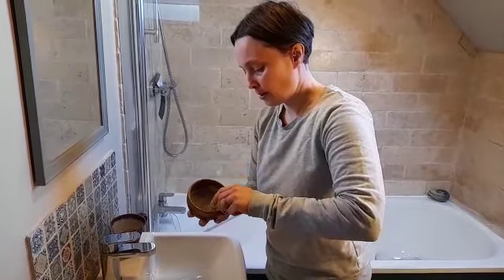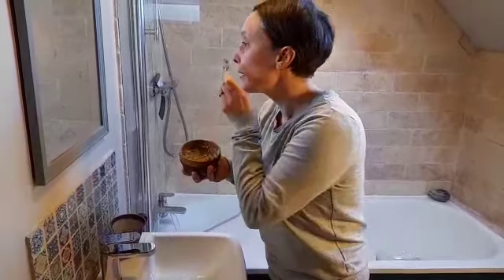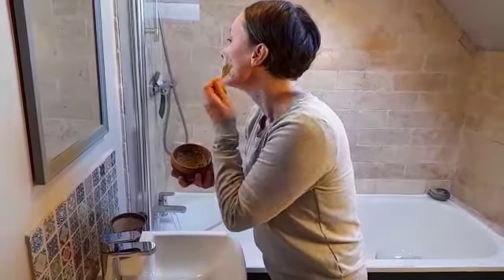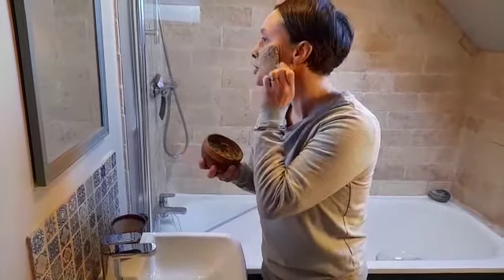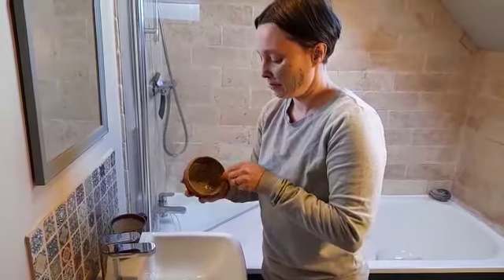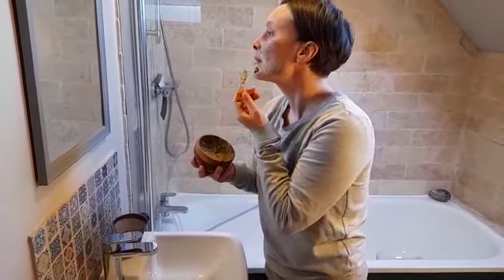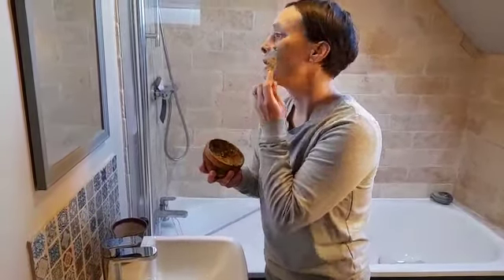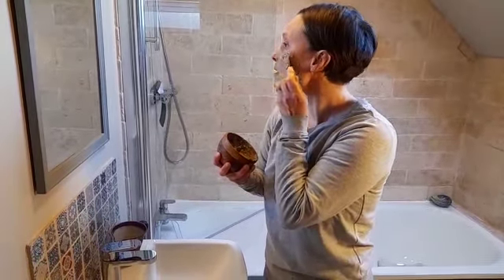And then you can use your hands if you want or just simply apply it straight on like this. You want to just leave it until it's just dry and then rinse it off with warm water, and it's gently exfoliating as well when you rinse it off.